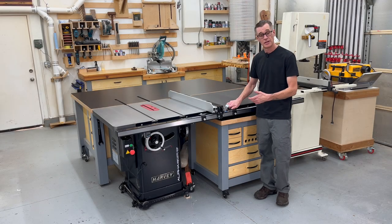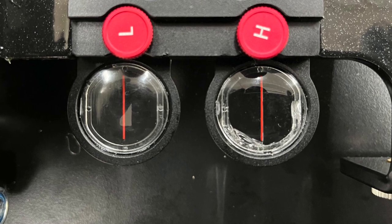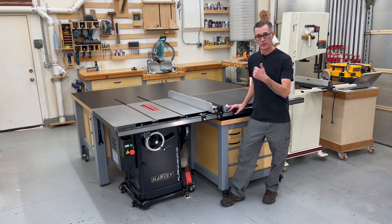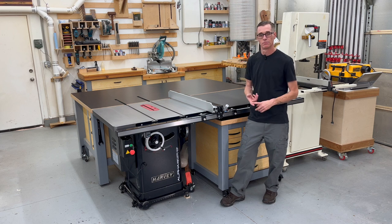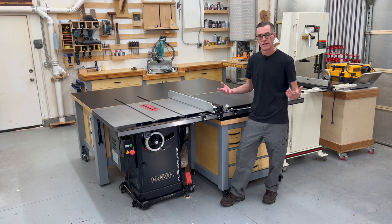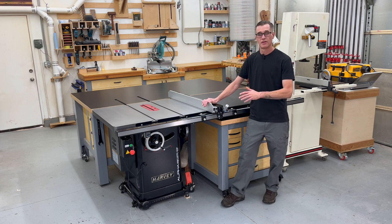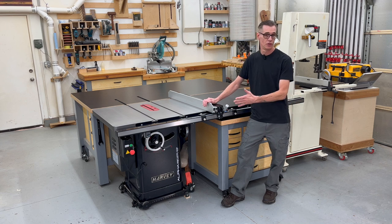I did have a small issue during unboxing — the fence alignment viewport was cracked. I immediately emailed Harvey and got a response within 45 minutes saying they were sorry and sending me two new viewports. Within an hour after that email I received a shipping confirmation, and four business days later the parts were at my door. I understand things happen during shipping and production — it's how the company handles it that matters, and that aspect couldn't have gone any better.